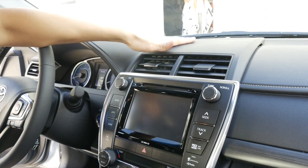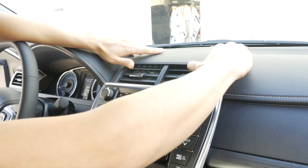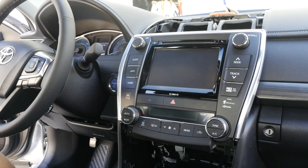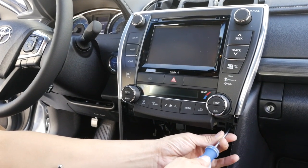The next step is to remove this top piece. It's all just being held by clips — just pull it up and it'll come loose. And there's one connector back here. Next, remove these two Phillips screws using a Phillips screwdriver.